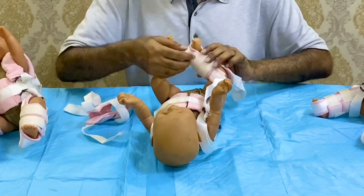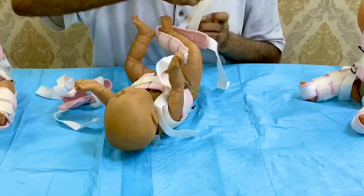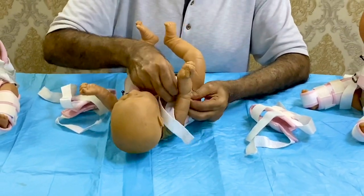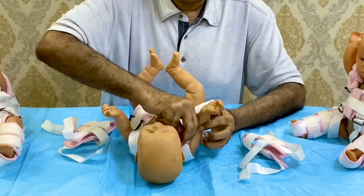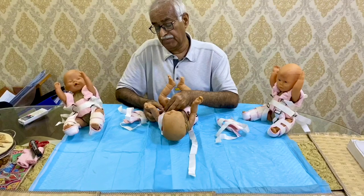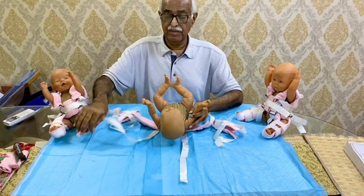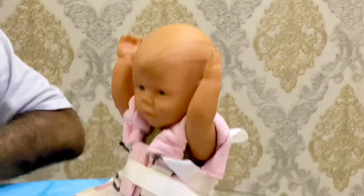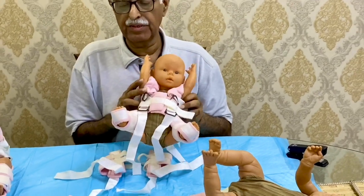You can also wash the straps whenever needed, because this is a four-month treatment. For the shoulder straps, you can do only removal of the shoulder straps, and then the baby is ready for the bath. Once the bath is done, put on seasonal clothes again and reapply the harness. This is another baby with a Pavlik harness already applied.